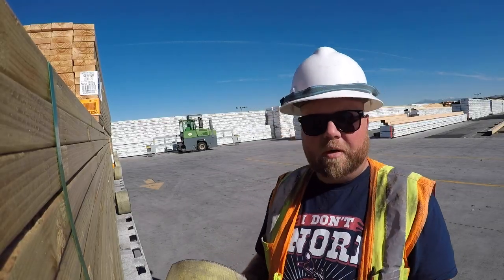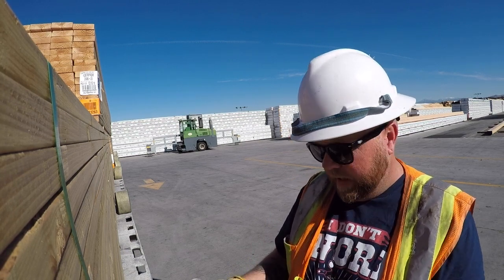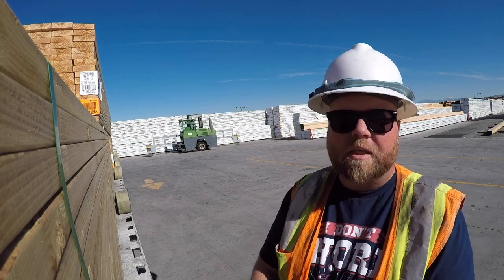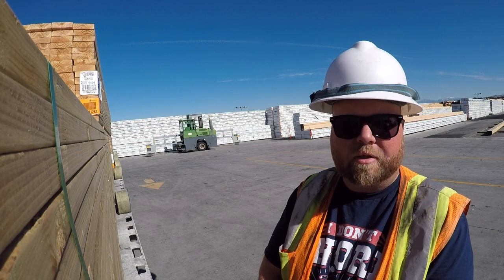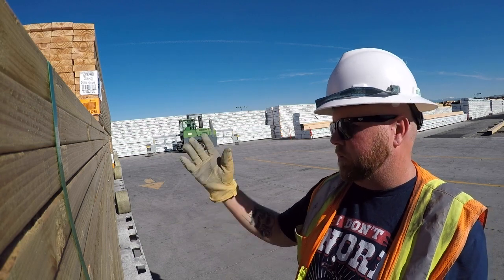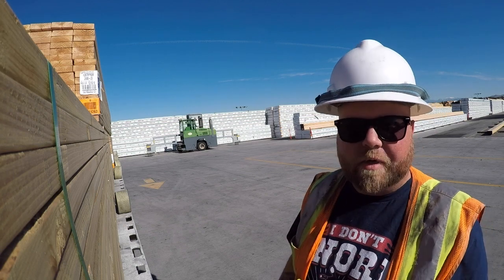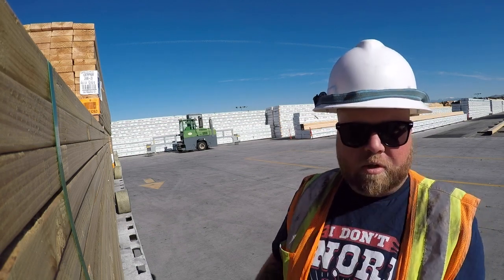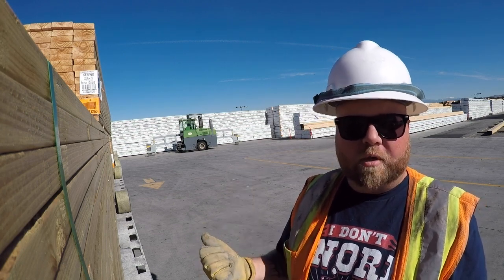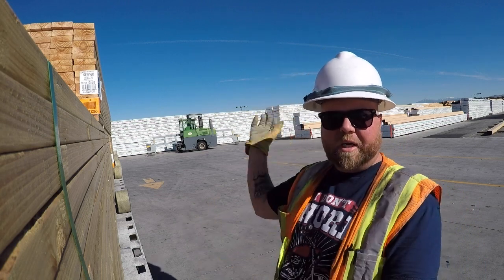Alright guys, since I've already done lumber loads for you, I've never really showed you how I throw my straps. So today I'm going to show you guys how I throw my straps and how I strap down loads. Now, this isn't a very tall load — it's only about two and a half feet off the top of my deck, and at the highest point it's only about five feet off the top of my deck. But I'm going to show you how I throw straps if you do have a tall load.